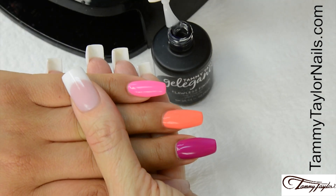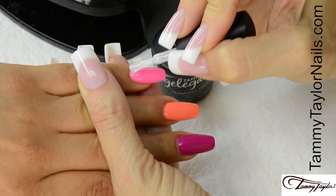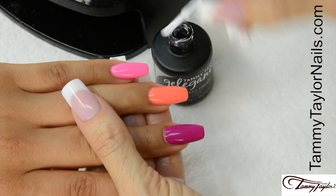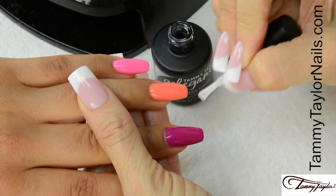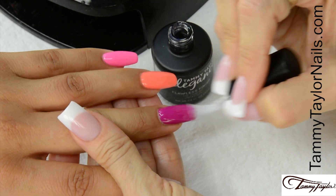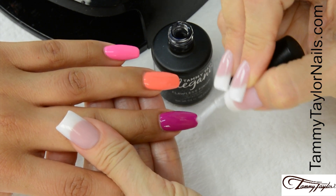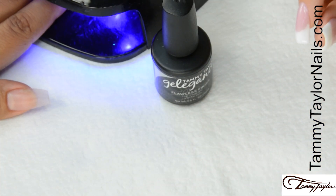Apply Flawless Finish over the entire nail — nice long strokes, tap the tip. Cure thirty seconds in your Mighty Mini LED, forty-five seconds in a regular LED, or two minutes in a UV.